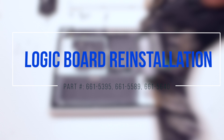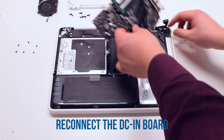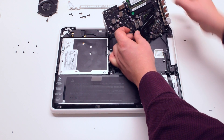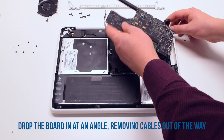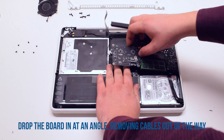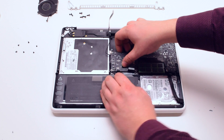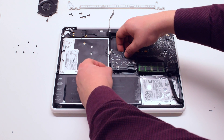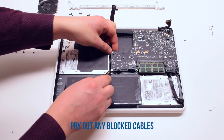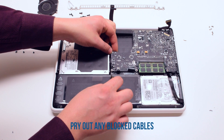Logic board reinstallation. Place the logic board upside down and connect the DC inboard. Now tuck the logic board in at a 45-degree angle, moving the connections out of the way, and just drop it into its socket. Pry out any of the cables that were blocked in during the process, such as the trackpad, speaker, and indicator cables.